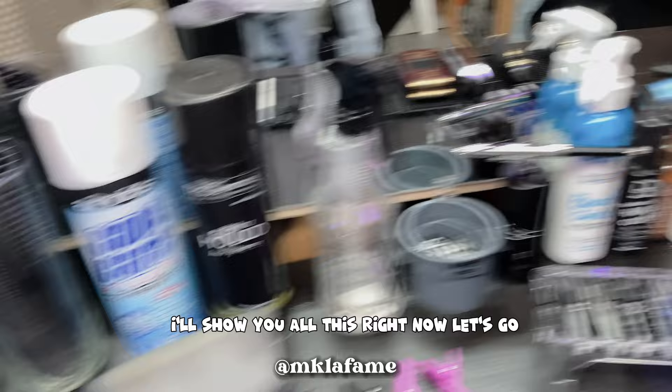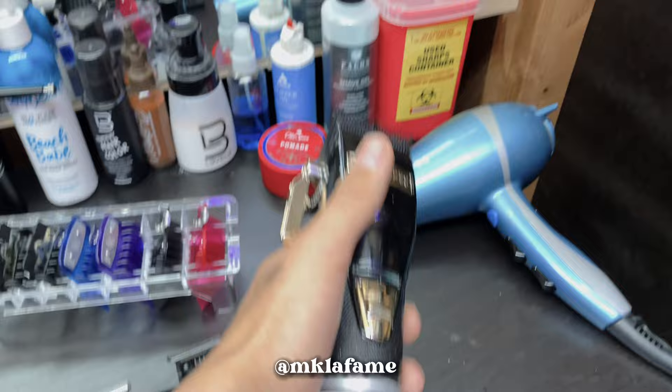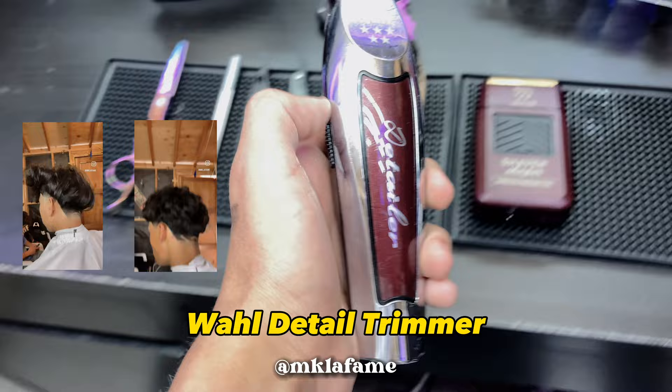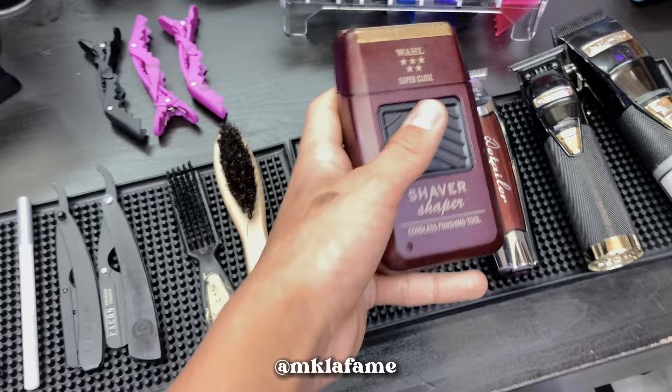So we'll start off with the clippers. The clippers I use to fade are the Wahl Fades — these cost me around, I can't see the price, but I got a good deal. Got these FX trimmers too, good deal. I use these to do designs and lineups. The Wahl Detailers go hard — these are my first trimmers. I use those to set the guidelines. I also zero-gaped these. Then I got this five-star shaver — pretty good.